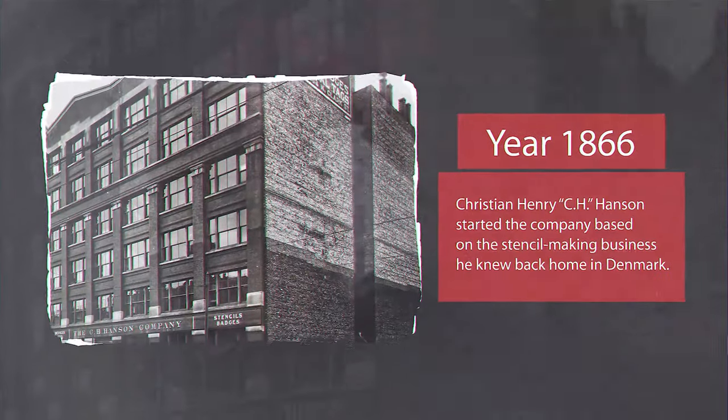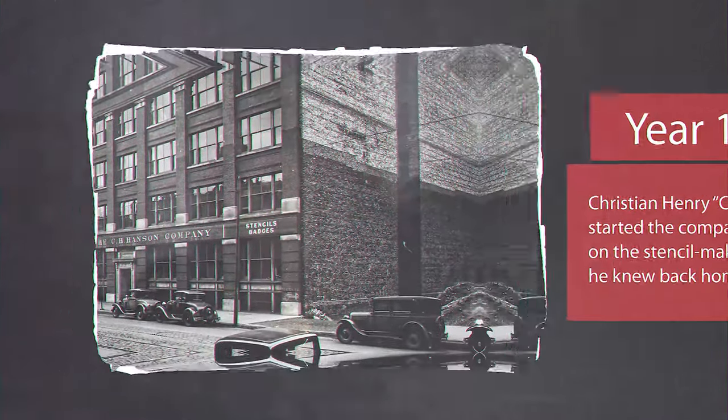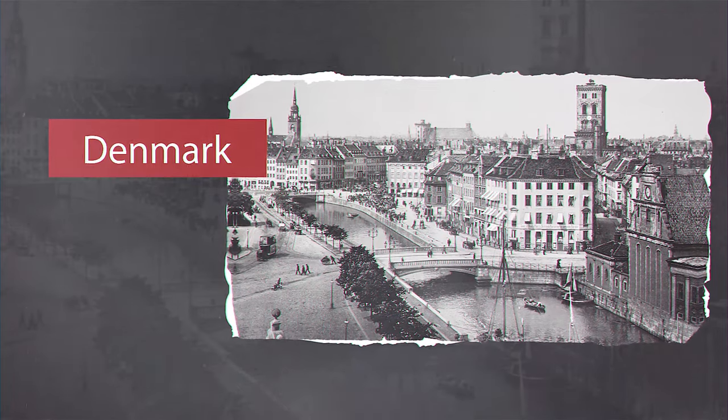C.H. Hansen was founded by Christian Henry Hansen in 1866. He based the company on the stencil making business he knew back home in Denmark. He started out by making hand cut stencils.